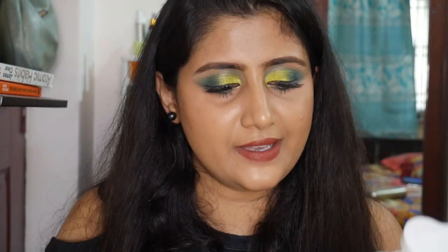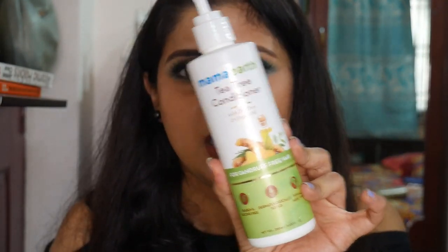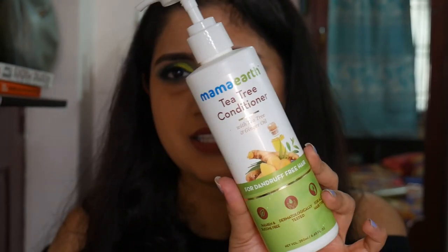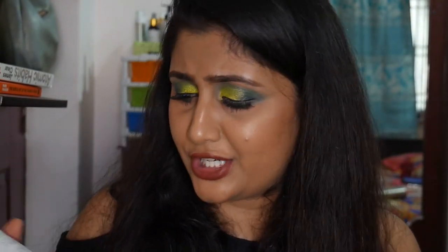Recently I started trying out other conditioners. I emptied out this Tea Tree Conditioner from Mama Earth quite a while back. It's a very okay conditioner — nothing great. There are far better conditioners out there.